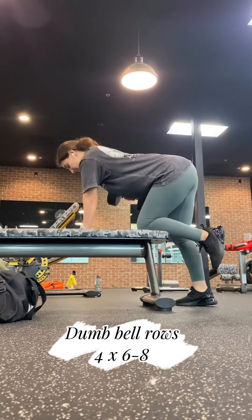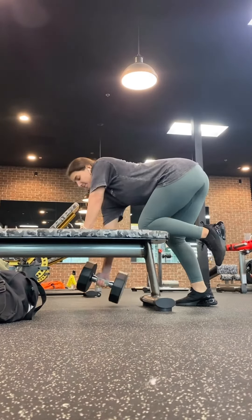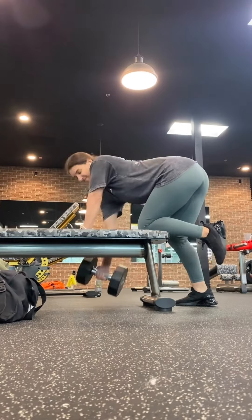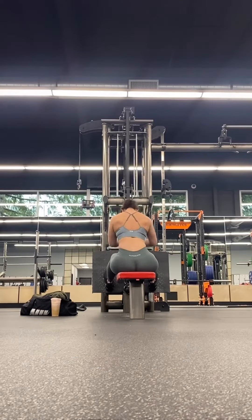Starting in with dumbbell rows — it looks like that. Shout out to my friend Ricardo for teaching me to have my thumb underhand instead of overhand. Seated rows look like that.